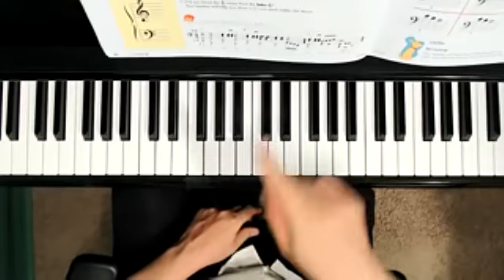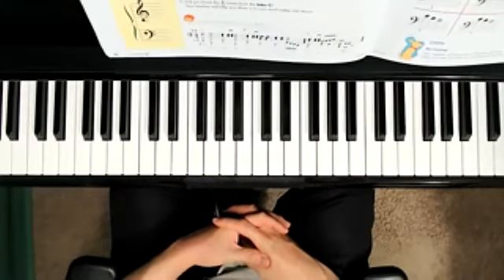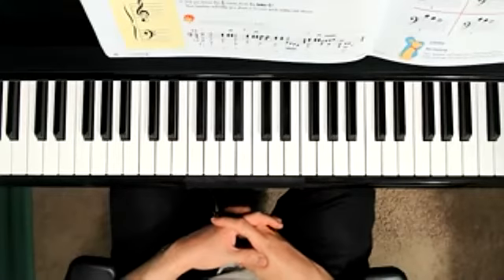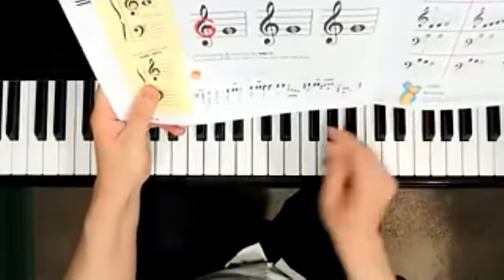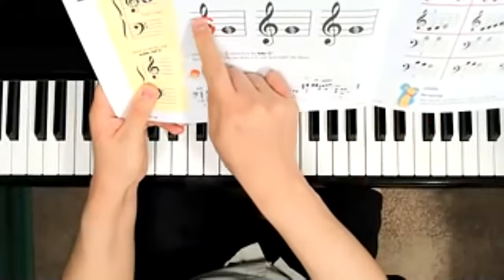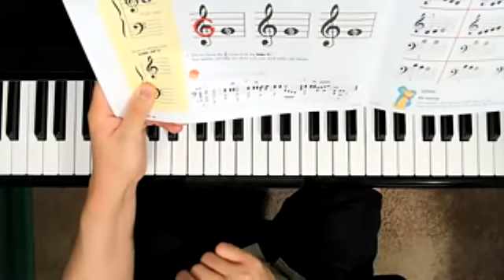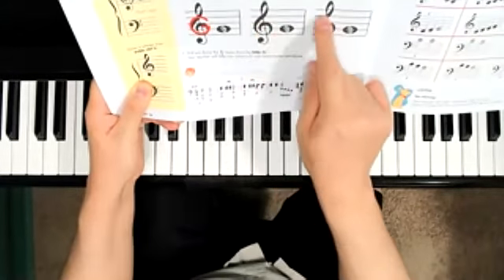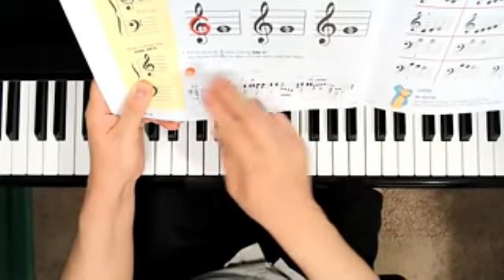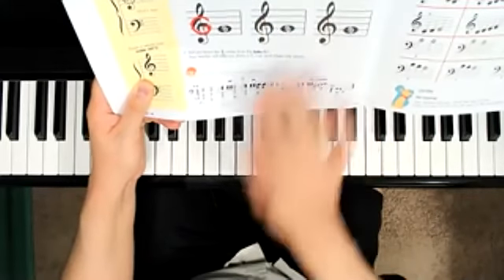Did you know that the treble clef comes from the letter G? It says here that your teacher will help you draw a G over each treble clef. With your finger, first of all, notice that there is a G just like that — the letter G turned into this symbol. Let's go ahead and draw a G with our finger, and if you'd like to get a crayon and draw a G over each treble clef, let's do that too.